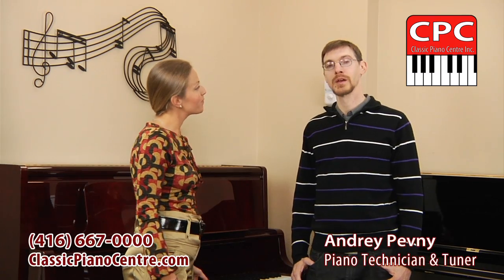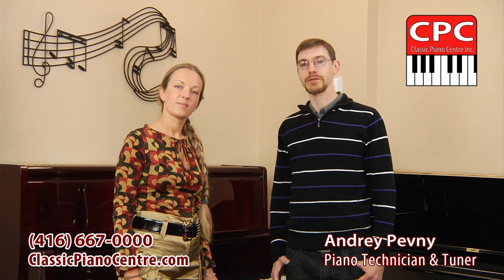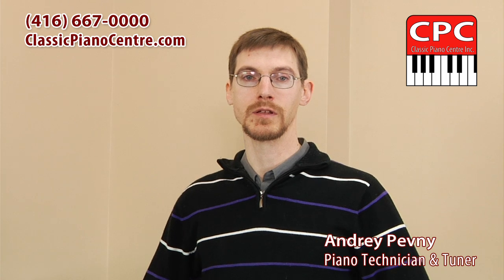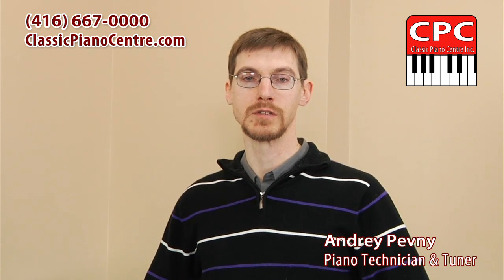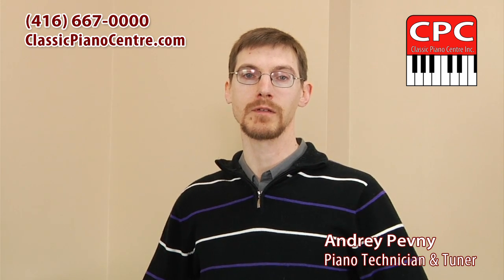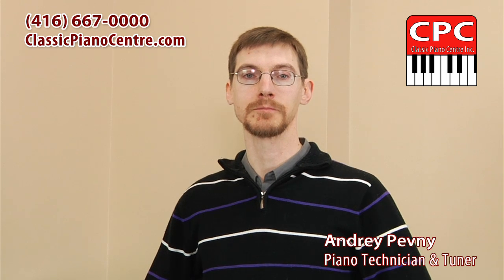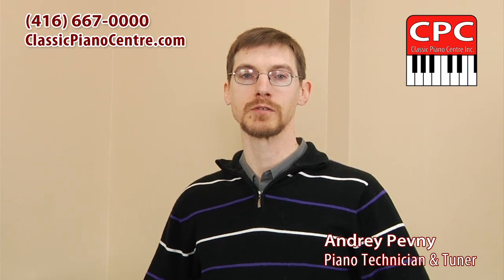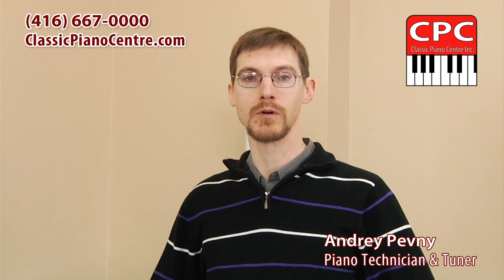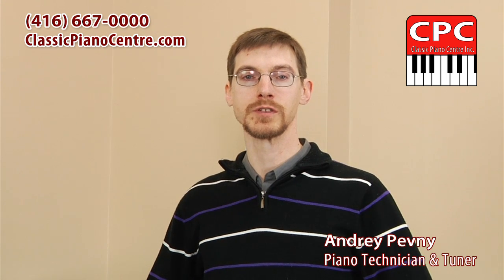How often does a piano need tuning? With every season change — every six months, or at least once a year — though this can depend on a few factors. Two important factors affecting the ability of the piano to stay in tune are seasonal weather changes, especially humidity, and the frequency the instrument is played. Teachers and advanced students may prefer to have the piano tuned more frequently, twice a year or more. Once a year should be considered the minimum.